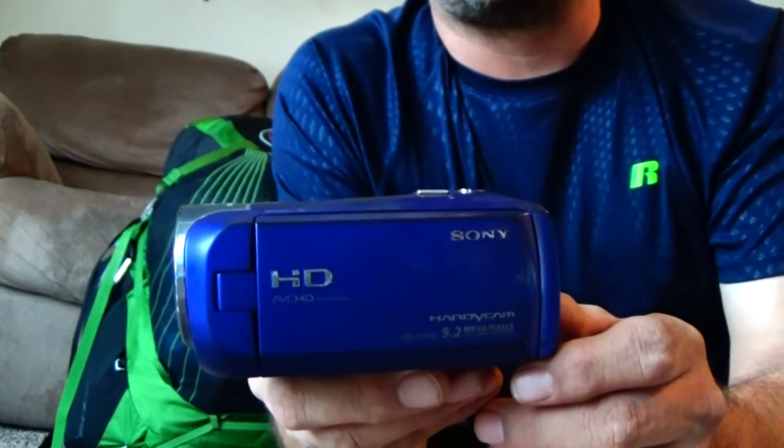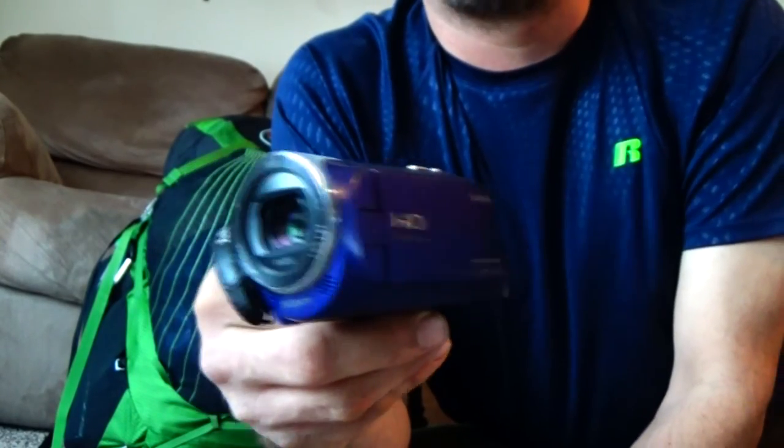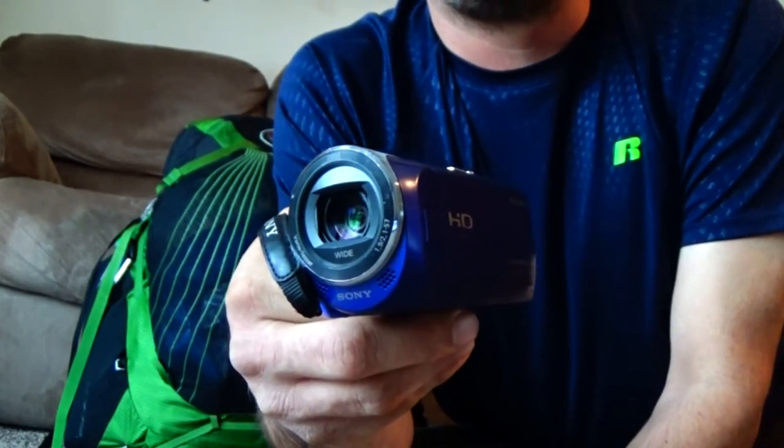This is my Sony CX240. It has a flip screen, a built-in image stabilizer, and noise reduction for wind.